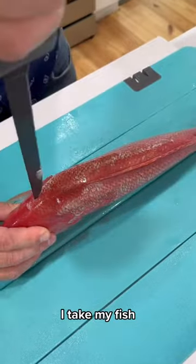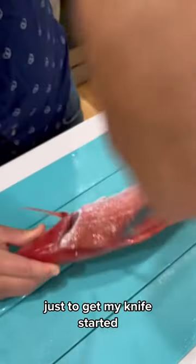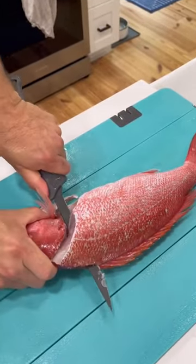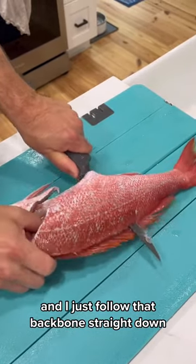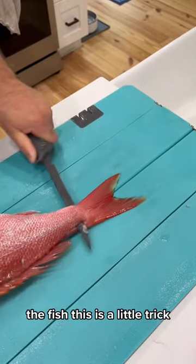I take my fish, I flip him up, and I start working this right down to the backbone just to get my knife started. Then I come right into that cut and follow that backbone straight down the fish.